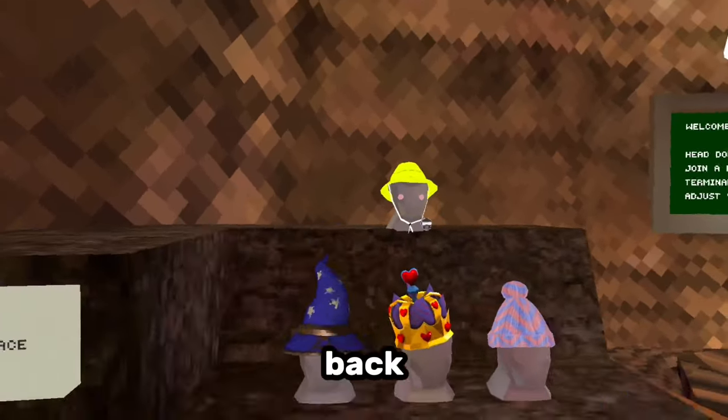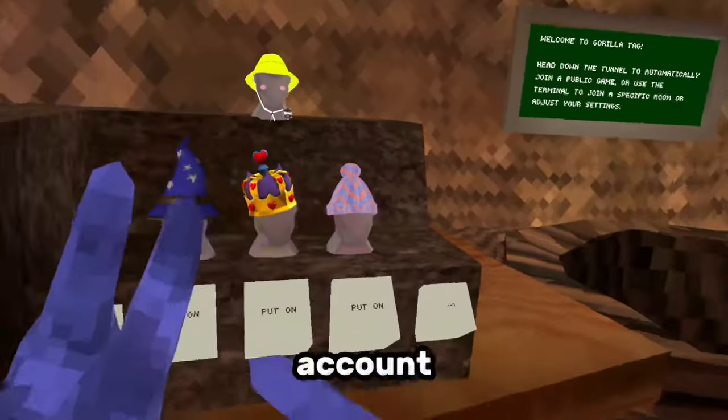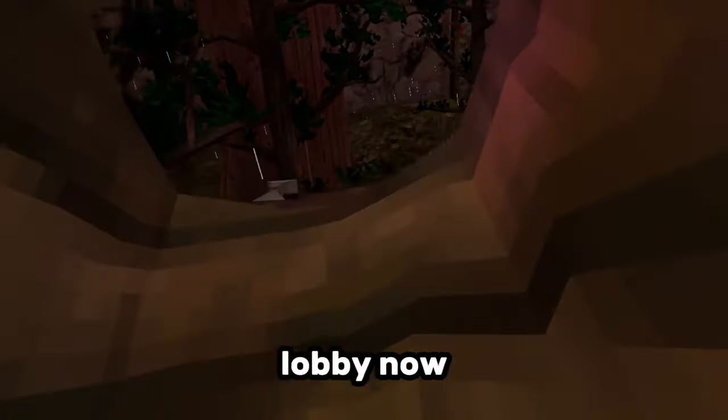I'm on standalone now so I have my cosmetics back. If anyone's wondering why I don't have the yellow hat on my other account, it's because I'm using my Steam account on that account to record videos, so I'm wearing a different hat. Let's go to the second lobby now.